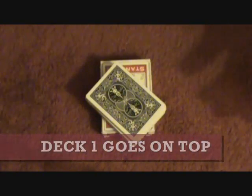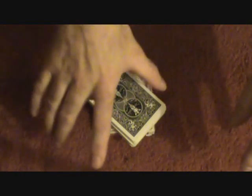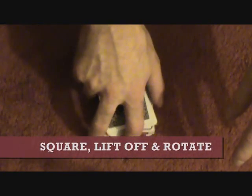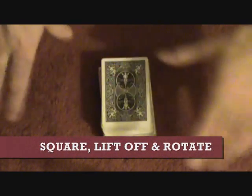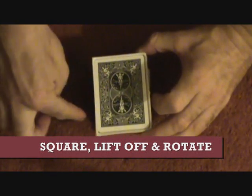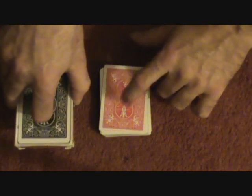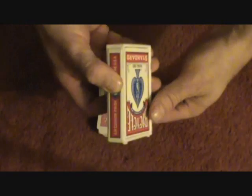The gimmick deck or deck you want to switch goes on the bottom, and then you have a regular deck. They recommend putting your deck like that to start off. Then you would have the spectator sign their card, and under the misdirection of them signing the card, what you do is square up the deck and lift it off. By lifting it off, the cards go into the thing and your new deck for the switch is right there. Then you just rotate it like that and put it down.